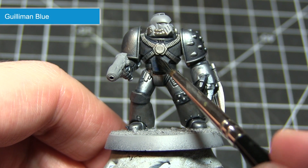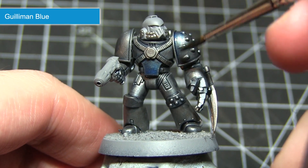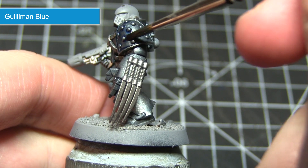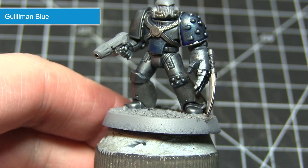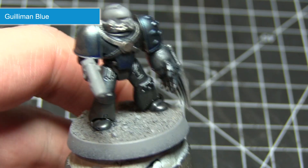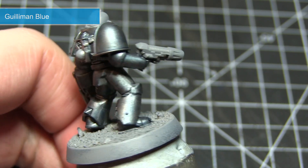With our Drakenhof Nightshade wash completed, the next step is to apply a glaze of Guilliman Blue across the entirety of the armour. This glaze will create a blue transparent layer across the surface of the armour which will give us that metallic blue effect that we want to achieve. We do want to get quite a strong blue colouring here, so you may need to apply one layer, allow it to dry, and then apply a second layer over the top — repeating this process until you are happy with the blue colouring.